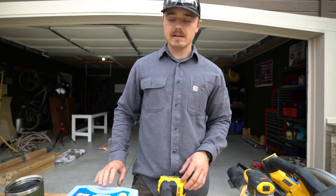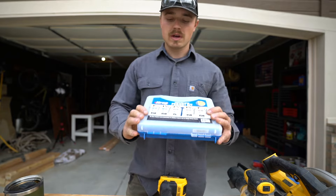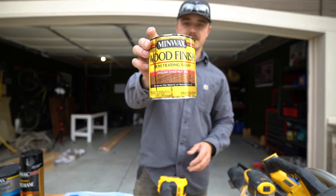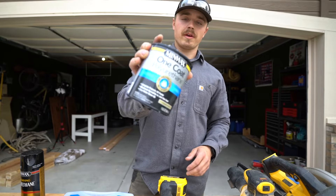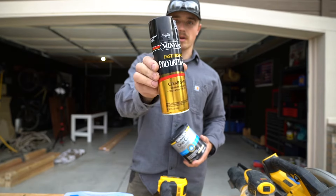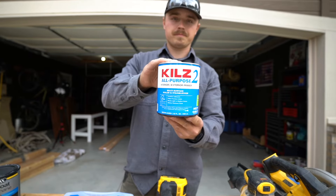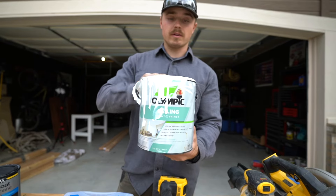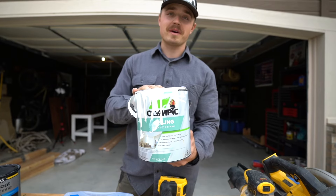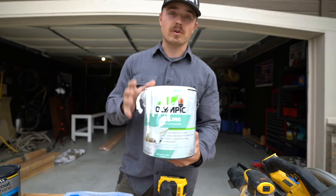Now for supplies: you're going to need some pocket hole screws — I'm going to be using the inch and a quarter screws today. You need some stain, some polyurethane — you can either do brush-on or spray-on. Some wood glue, some wood primer, and some paint. You definitely don't need this much. What I'm using is actually some leftover trim paint from the inside of my house, so it's worked out well. If you have anything laying around, try using that.